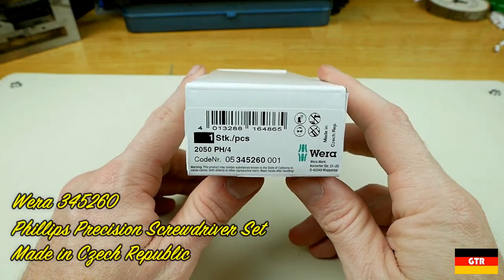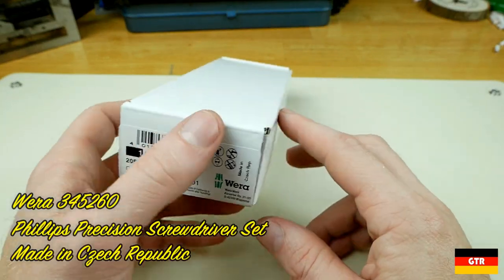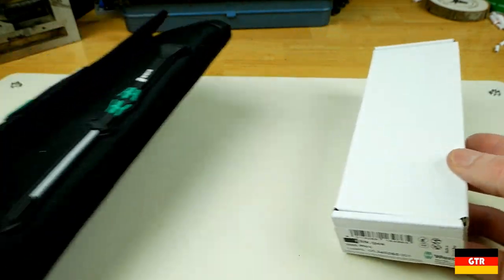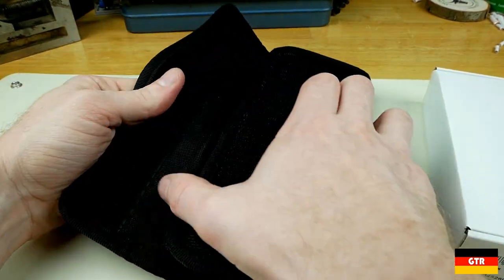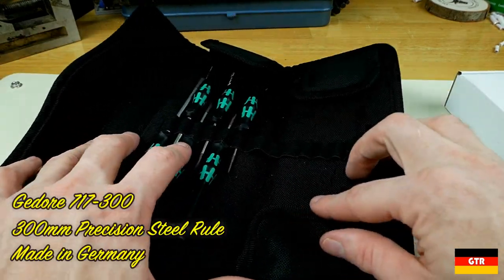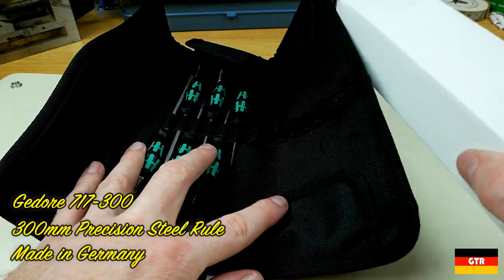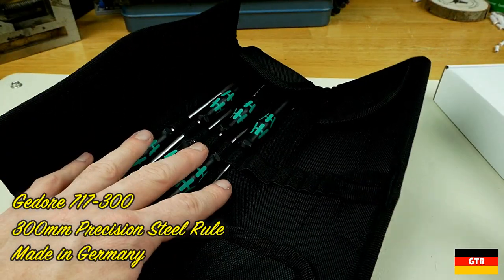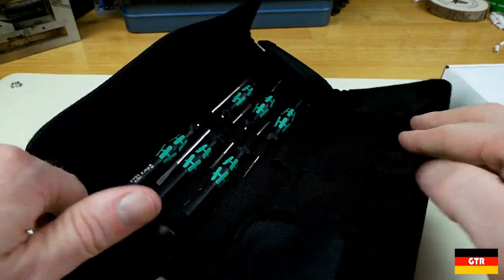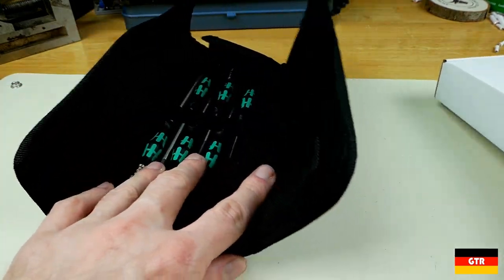Next up we got the Wera Phillips four-piece set. This was basically to fill out this holder. I already have a set of slotted screwdrivers in it and I wanted to fill the other side with some Phillips, which will make this a pretty good general-purpose electronics-type screwdriver set.